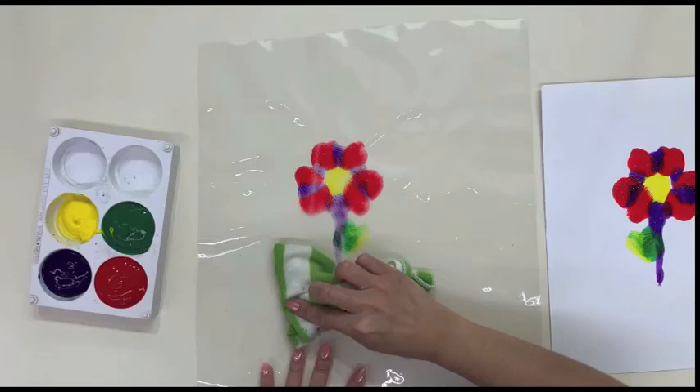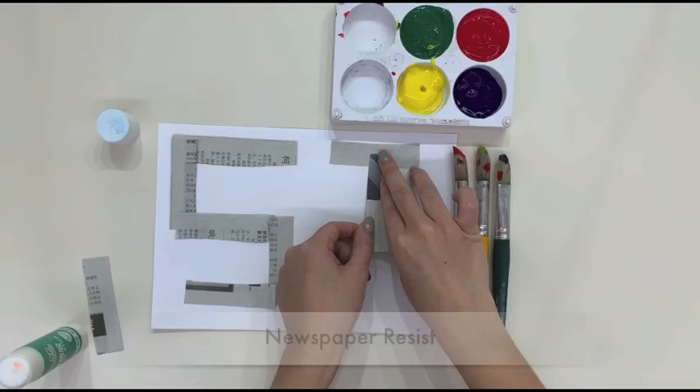Children will be exposed to the concept of reusing materials when engaging in this activity, as they share the same plastic piece for their artwork. Children will also develop the concept of mirror image and opposites when they transfer their artwork from plastic to paper. Using recycled materials in our artworks teaches children the importance of saving the environment.